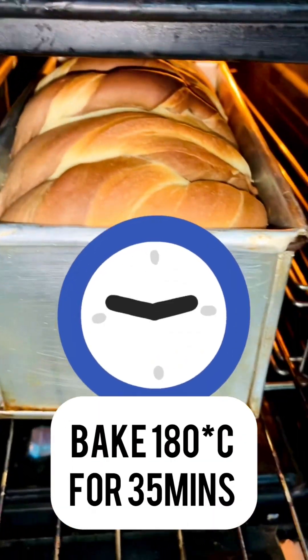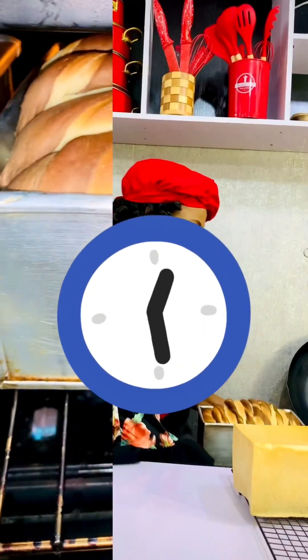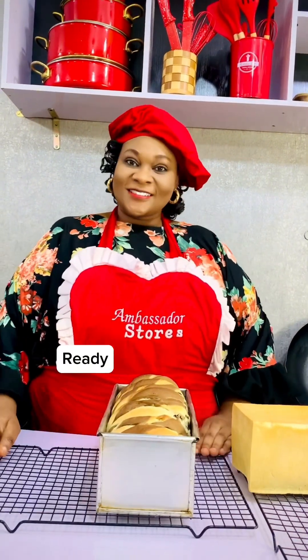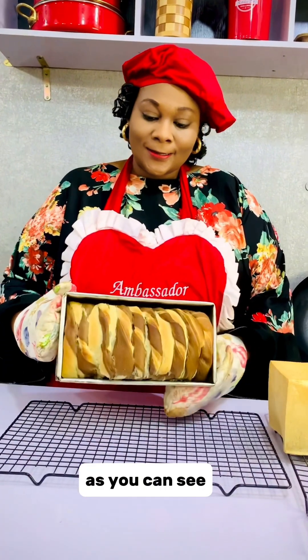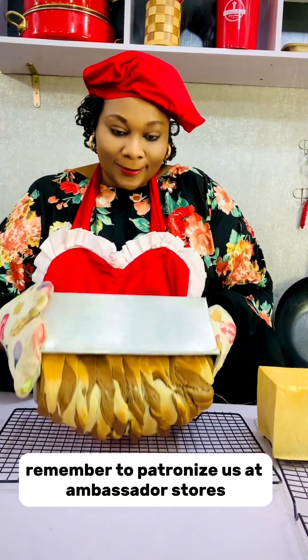I'm going to bake at 180 degrees for 35 minutes. You can see I'm not covering it because I wanted that shape. And it is ready, as you can see.